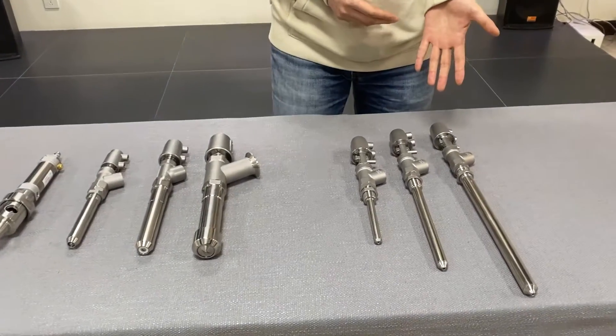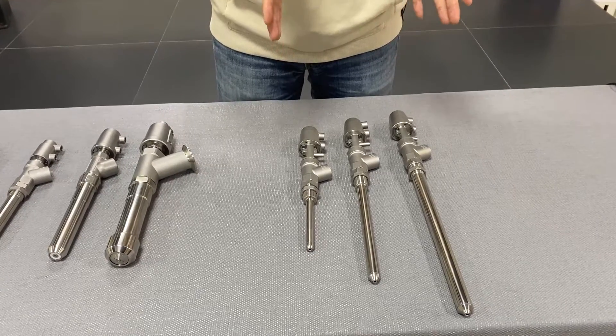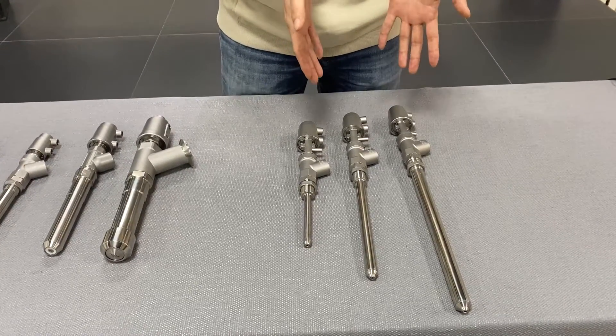This group of filling nozzles can be widely used for easy-forming material like vinegar or soy sauce.